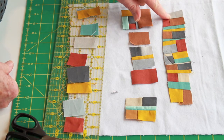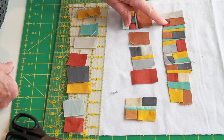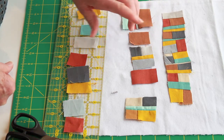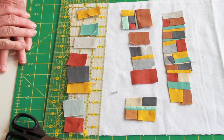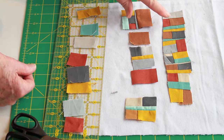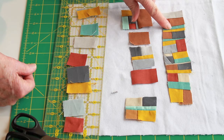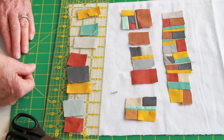Up here you can see where I've sewed lots of little pieces together. When I'm making these compositions, I think about what I want the highlight color to be to pull the eye through. I think this funky gold really does that in this piece because there's quite a bit of it.